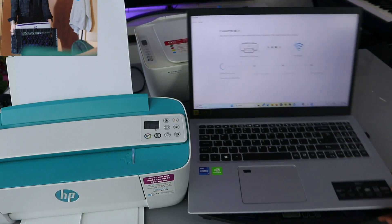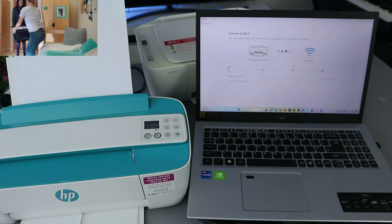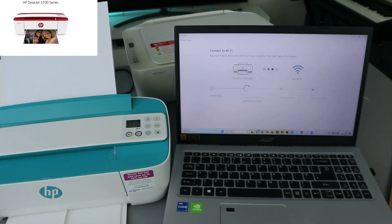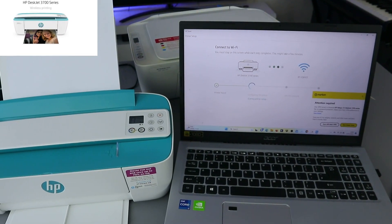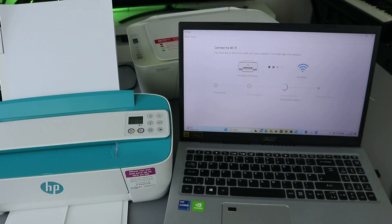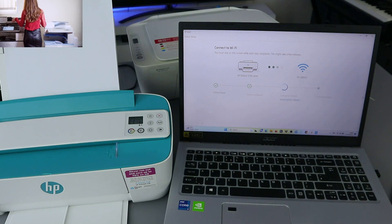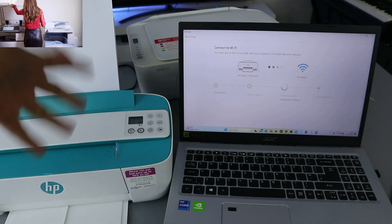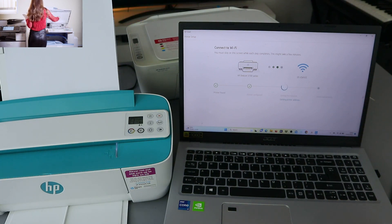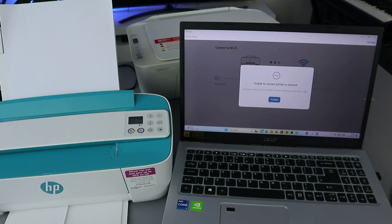So now the next thing to do is we need to select Connect. Let's connect — and now the printer is found. So next it is configuring the printer. You can see the printer is being configured. Now it is joining the network. Some printers will ask you to press flashing information but in this case it's not asking that.